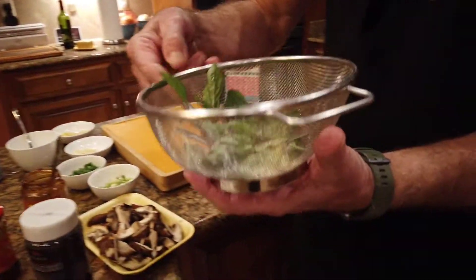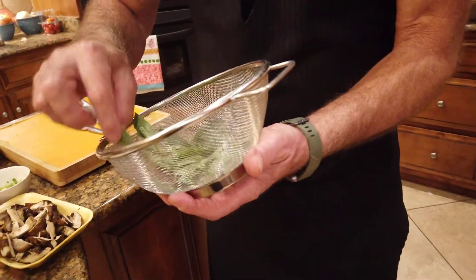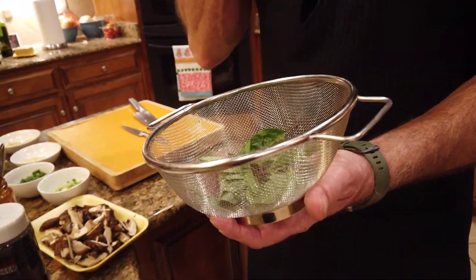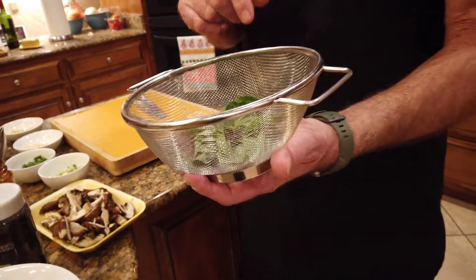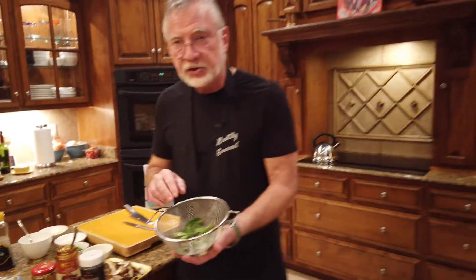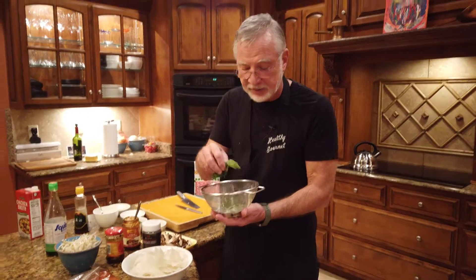The Thai basil, holy basil, temple basil, Vietnamese basil — whatever you want to call it. Remember, it's got a purple stem and a green leaf and a distinctly different flavor from Italian sweet basil. In a pinch, what I've done on occasion is blend sweet basil with mint, and that actually is a very effective substitute if you can't get temple basil.